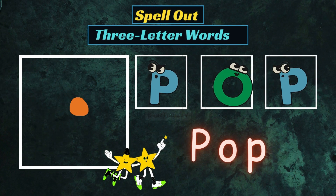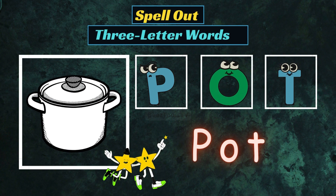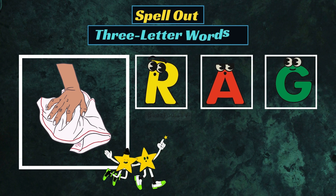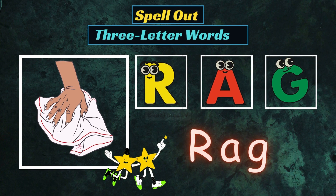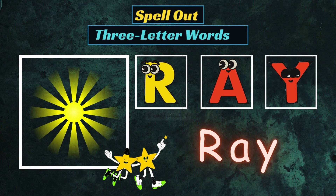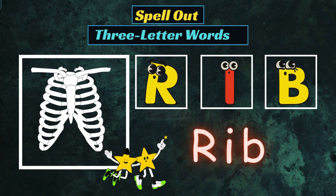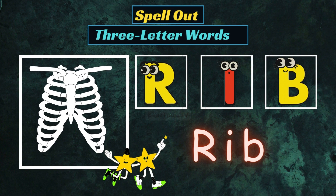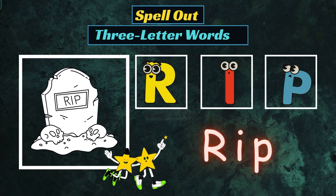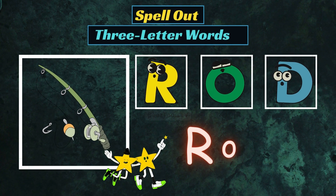P-O-P, Pop. P-O-T, Pot. R-A-G, Rag. R-A-Y, Ray. R-I-B, Rib. R-I-P, Rip.